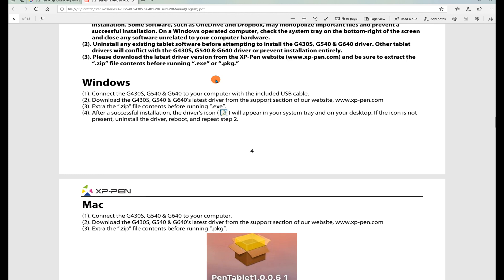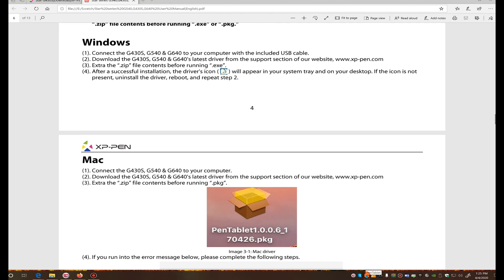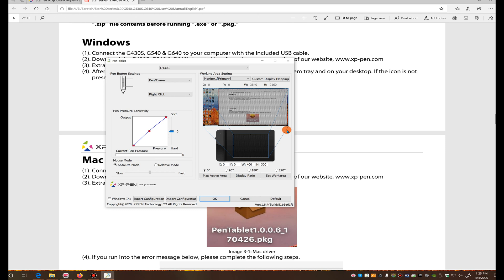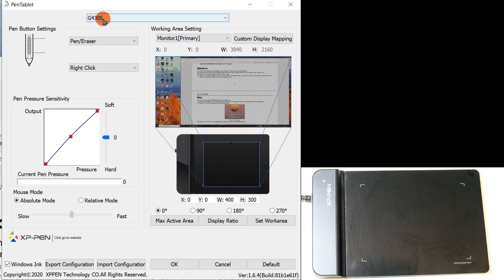I heard the connection sound and the icon appeared in the taskbar. We have this called the Pen Tablet app — when I click on it, it opens the configuration software. I can't expand the window, so I'll shrink my other window a bit. Here's the configuration screen — it shows the correct model number and you can choose different models. It defaulted to the right one.